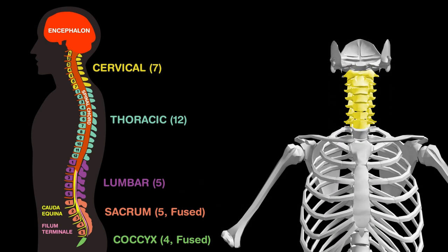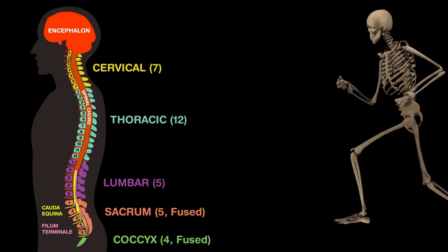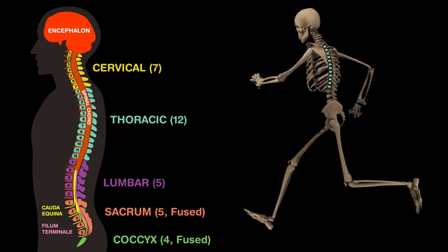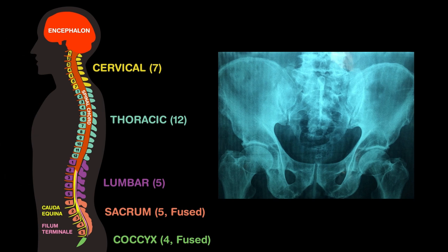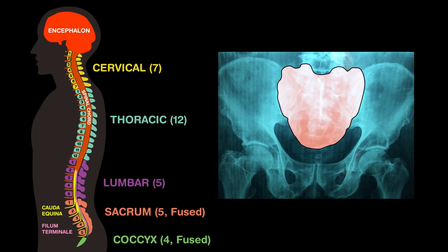Cervical vertebrae are in your neck and hold up your skull. The ribs are supported by thoracic vertebrae. The spinal cord ends within the lumbar vertebrae. Five sacral vertebrae are fused to form your sacrum, which holds your upper body. Below it is the coccyx, or tailbone. In humans, the coccyx is short, which is why we don't have tails.